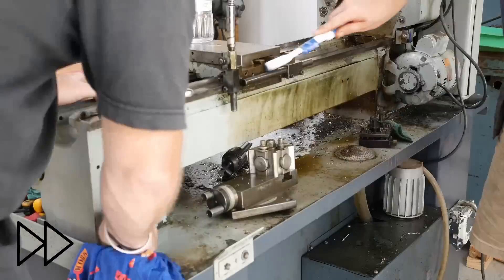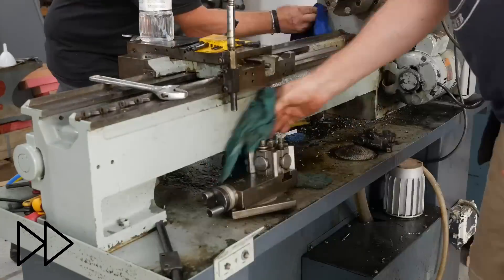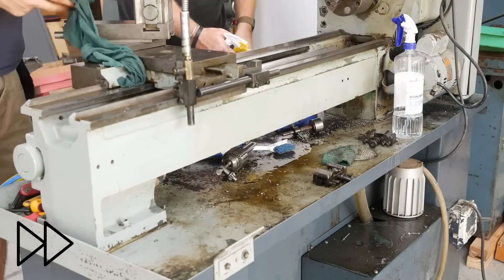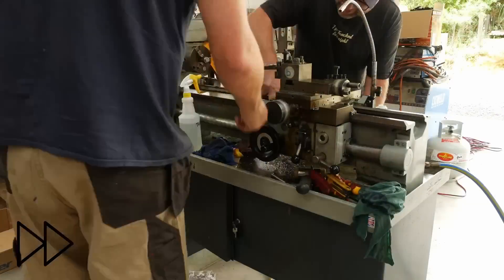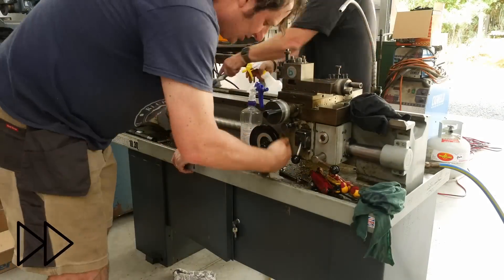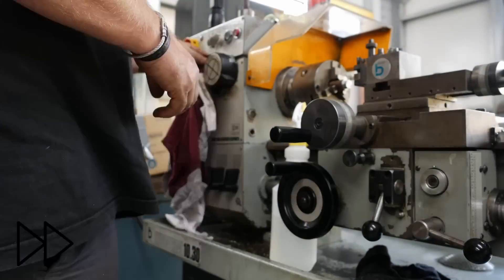If you were able to get a really nice lathe like this, what would you do with it - just clean up and use, or would you be into more strip down, repaint? Personally I quite like the patina of a machine just like this. I'd only repaint a machine if I went through and did a complete geometrical overhaul including getting the ways reground and scraping in everything. Other than that I just leave the paint as it is because I think it looks cool.